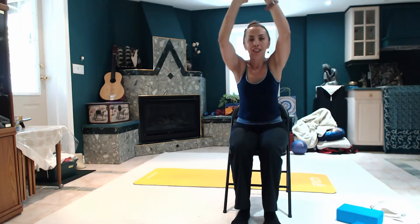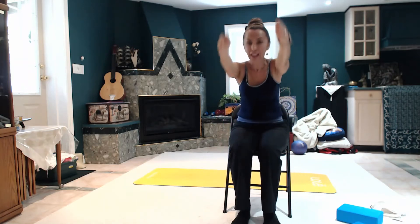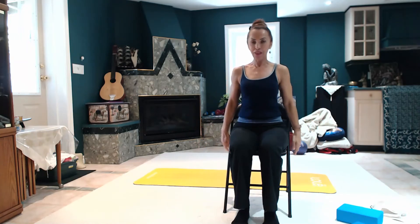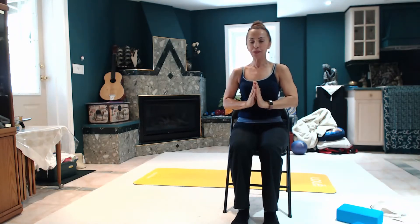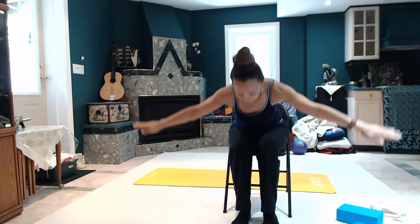Inhale, forward to your side. Exhale, forward to your side. Inhale, up. Exhale, sides. Inhale, lift. Exhale, to the chest. Inhale, reach. Exhale, fall.